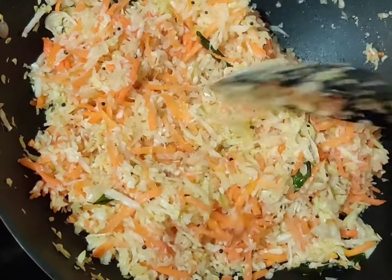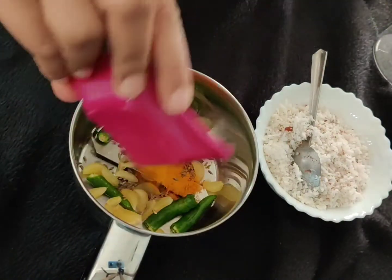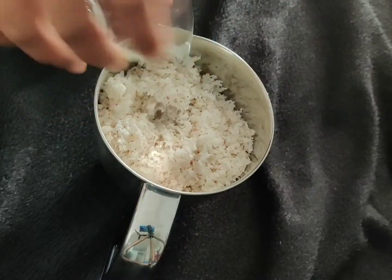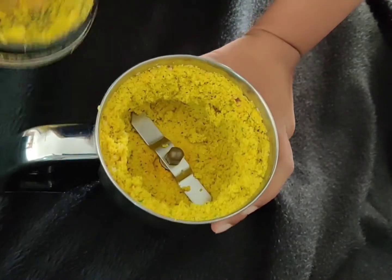Add the 1/4 cup of water and close the wok with the lid. While this cooks, let's make the ground paste. Add 2 tablespoons of water along with the other ingredients. You don't need to grind it into a smooth paste — just a few seconds of grinding is more than enough. A coarse mixture is what is required, like this.